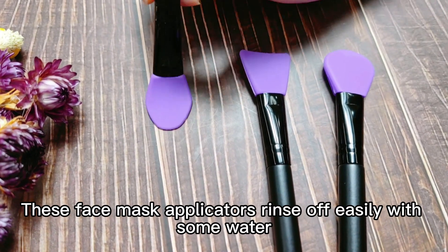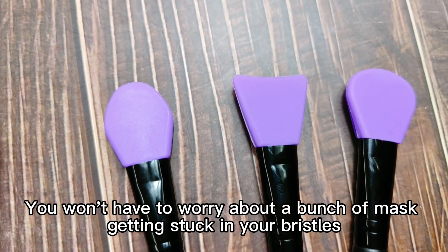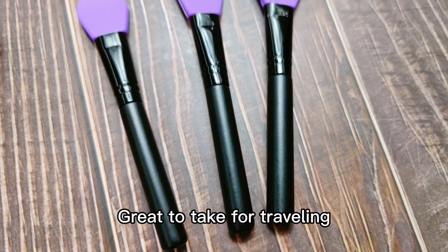This face mask applicator cleans easily with some water. You won't have to worry about a bunch of mask getting stuck in your bristles. Easy to store, and great to take for traveling.